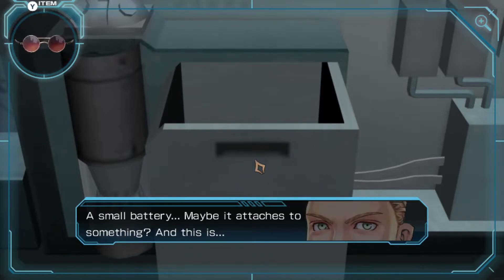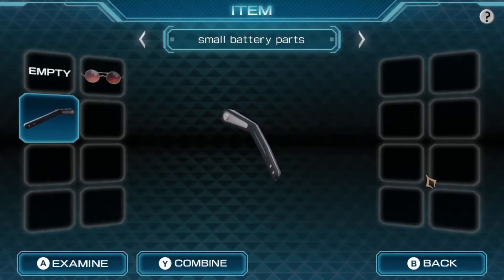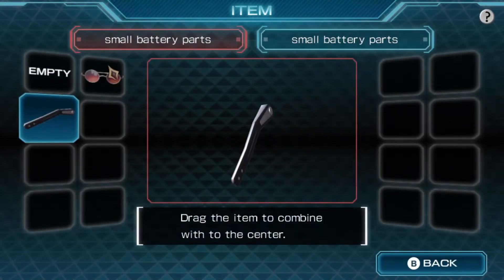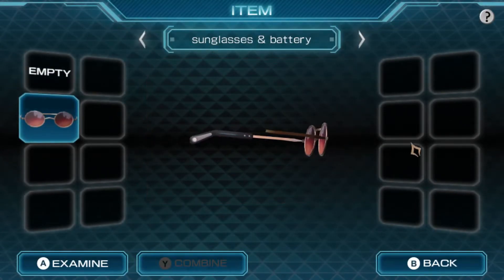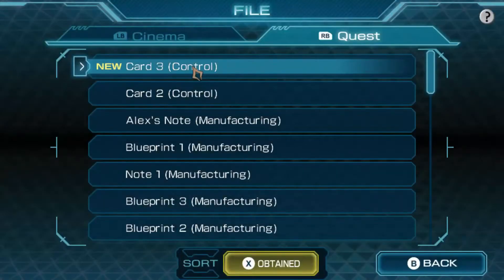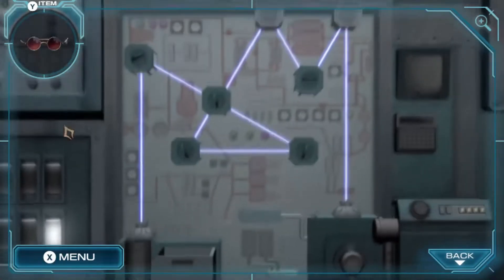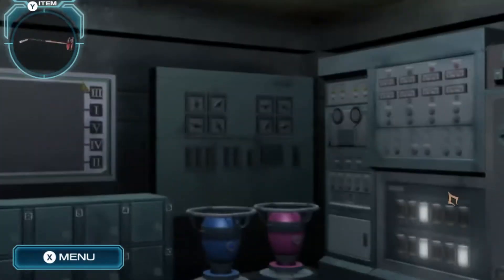So what's in here? A small battery - maybe it attaches to something. And a card with some numbers on it. Oh, combine! So part of it. Card: three, one, eight, six, twelve. I'm not sure what this is going to - I need to find one more thing so I can actually use this. Nothing happens when I touch that.